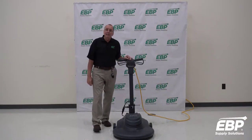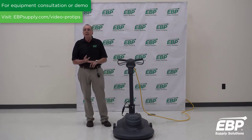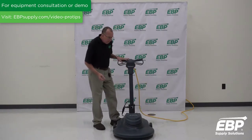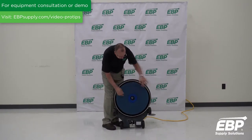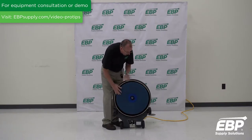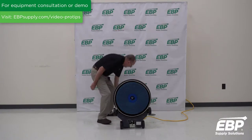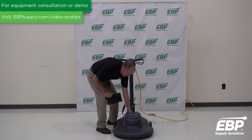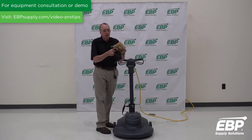This machine is from Advance — it's the Advolution 20 XP. A couple of unique things about this machine: it has dust control and it operates at 2000 RPMs on the floor. It's an electric plug-in machine. We have the correct burnishing pad on here, along with the pad retainer. There's a little funnel underneath that, as the pad is spinning on the floor, captures air and puts it up into the dust control system. The dust control system has a bag that fills up with all the dust and debris created when you burnish a floor.